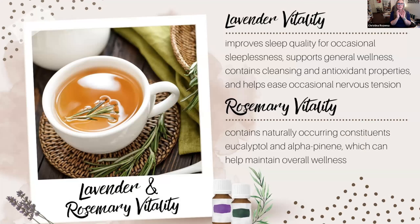Moving on to less sweet and more earthy oils: lavender is fantastic. We all know lavender really helps you sleep, and it is the most flexible of all oils. It helps general wellness, helps with cleansing, has antioxidant properties, and helps settle nerves.